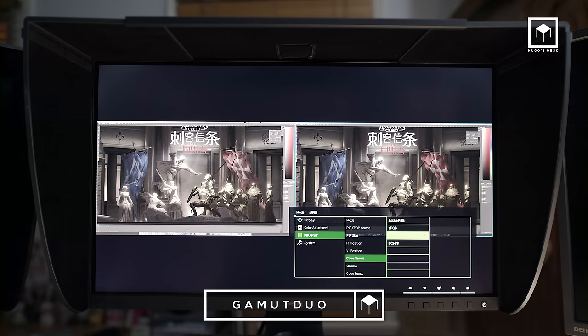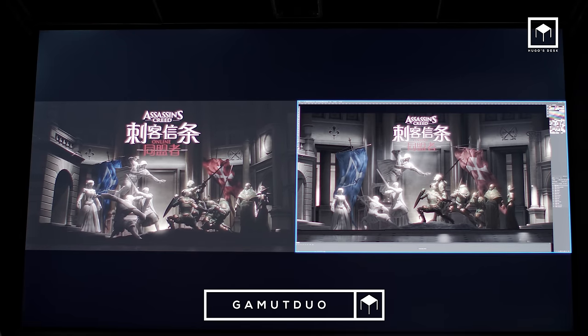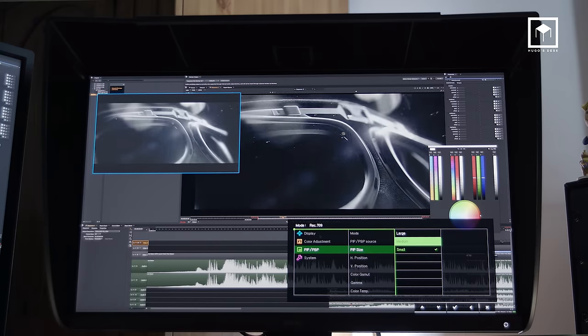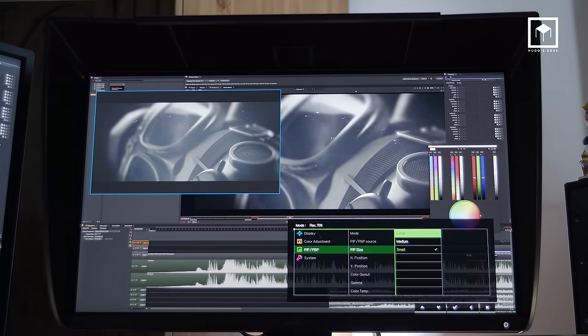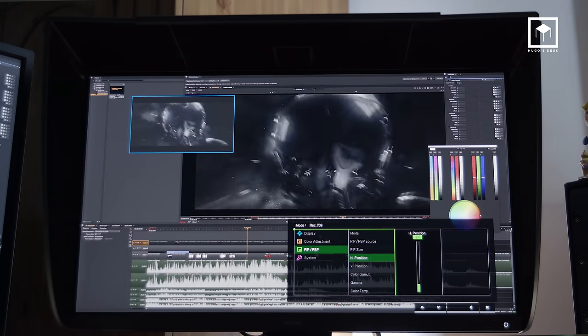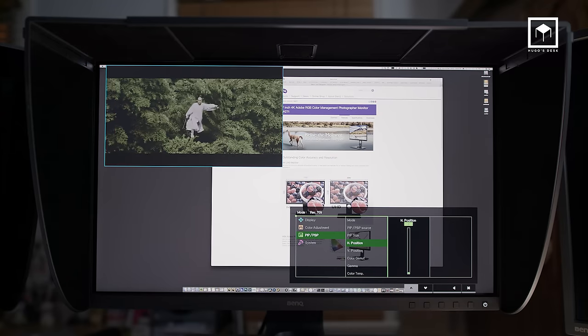Using the Gamut Duo, you can see how, for example, this cover of Assassin's Creed looks on a Rec. 2020 display for broadcast, but also how it looks when it's going to be printed. There's also a PIP feature, but I'm not sure how usable it is since the monitor's menu is so slow to move the image around, it's not really feasible. At this stage, if you really want to see a film while you're working, you can just use an iPad or a second screen.